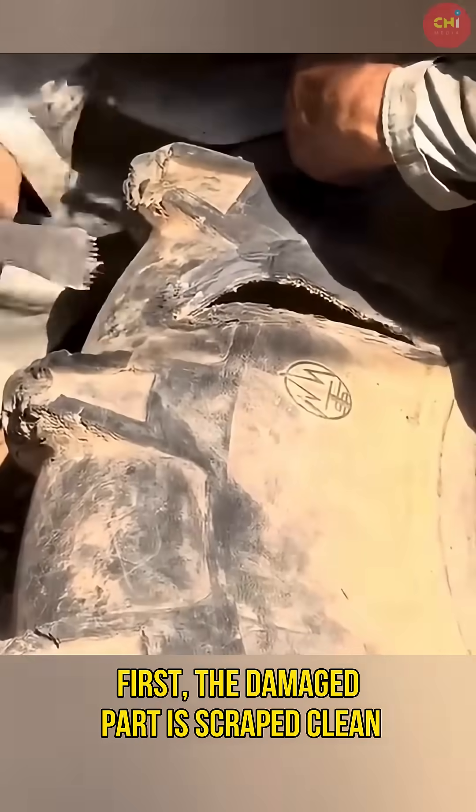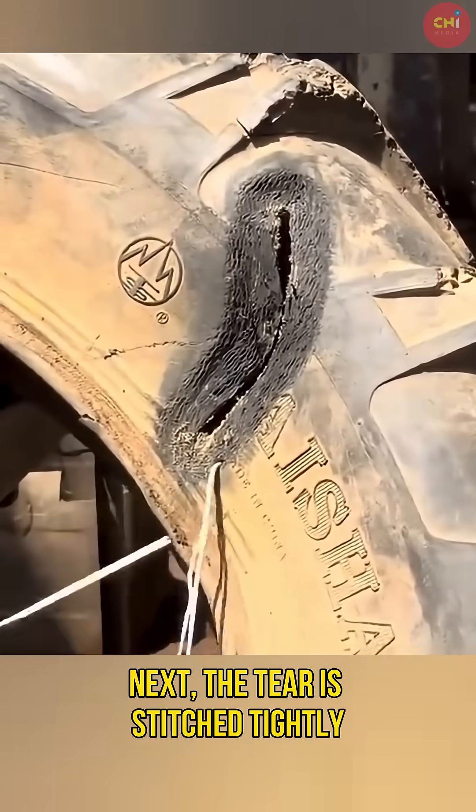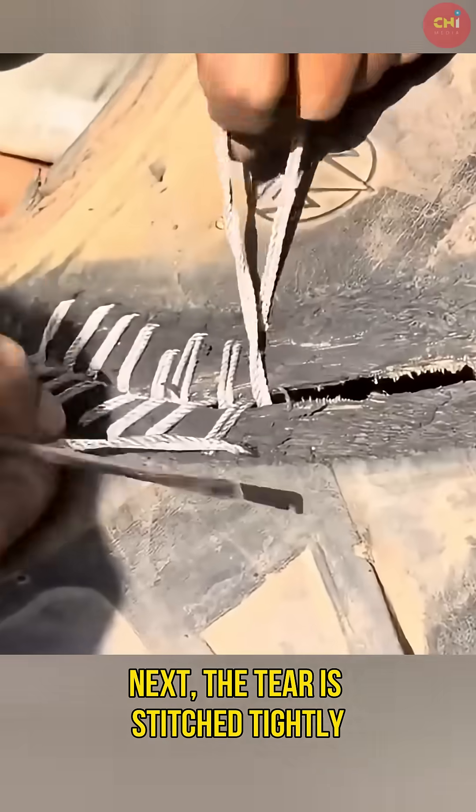First, the damaged part is scraped clean, so the rubber surface becomes rough and ready to hold. Next, the tear is stitched tightly with thick thread.